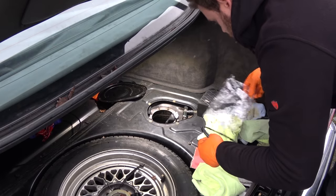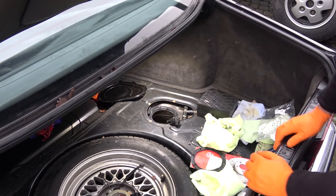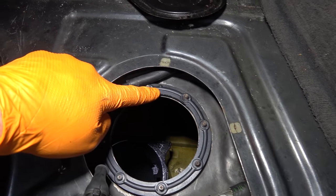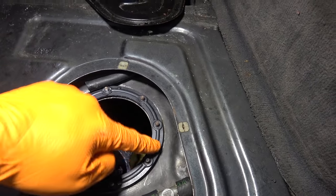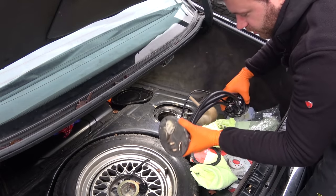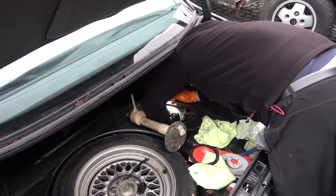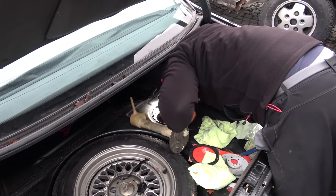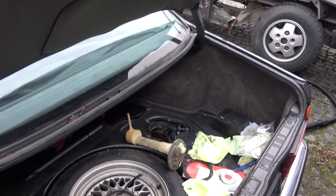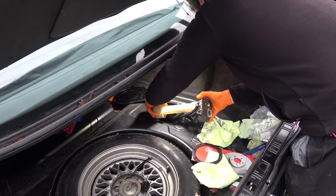New gasket. There is a specific way this gasket goes in because the holes are not evenly spread — this notch here goes towards the car, and then the gasket is perfect. Time to rekindle the spark between the fuel pump and the fuel tank. I use the air compressor to blow out the fuel pump and make sure there are no debris on it. The pumps are fully seated. I just hope the fuel sender unit works, but I'm not going to bother with that now — first we need to get this car going.